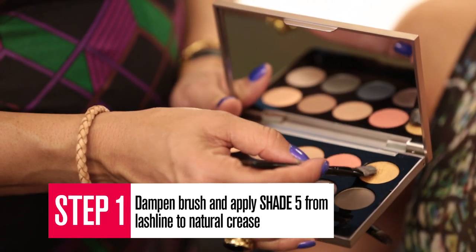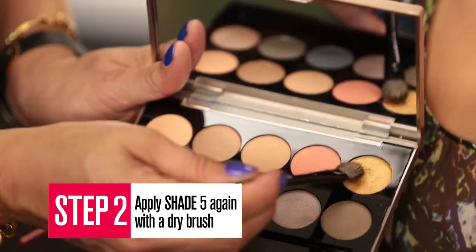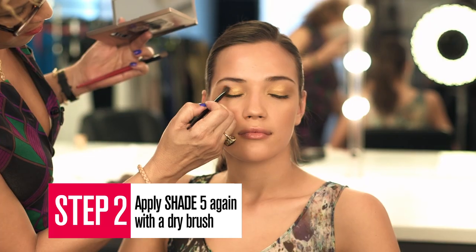First, we want to dampen the shadow side of the double-ended brush and apply shade 5 from the lash line to the natural crease. Next, using a dry brush, apply shade 5.